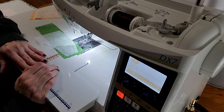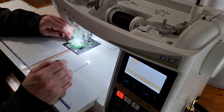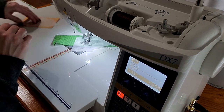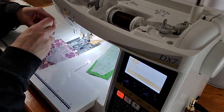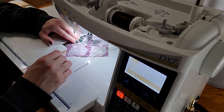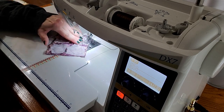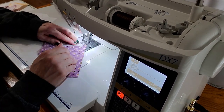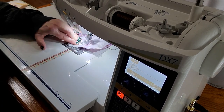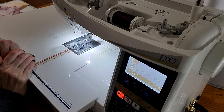All right, so now we're going to start on block 20. This is the last block of the quilt — this is so exciting. All of our pieces are now sewn. We are going to cut them out and flip them out, and then we'll be able to start assembling our blocks.